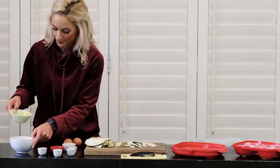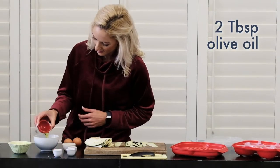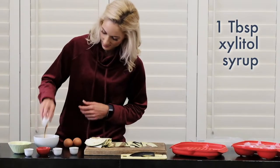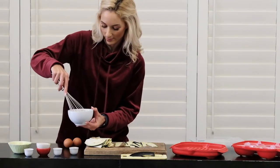Start by making this simple marinade. Whisk the ingredients together and set aside.